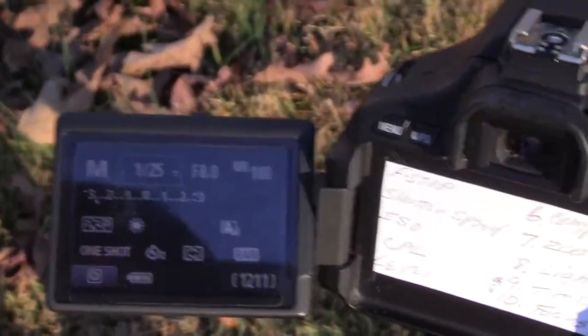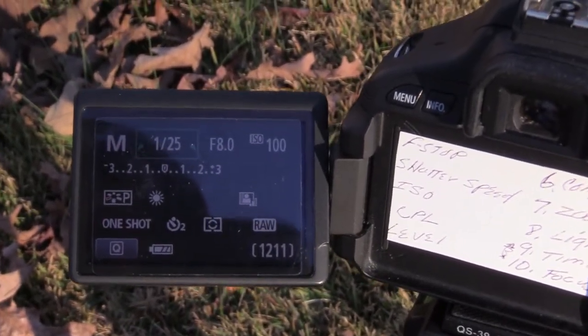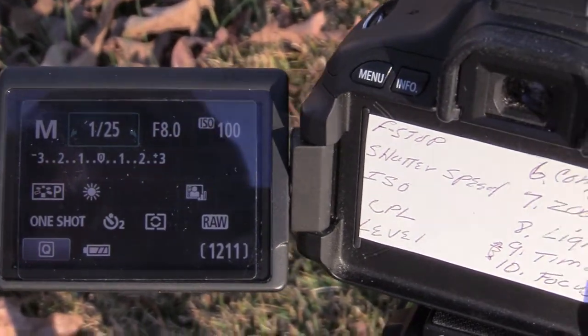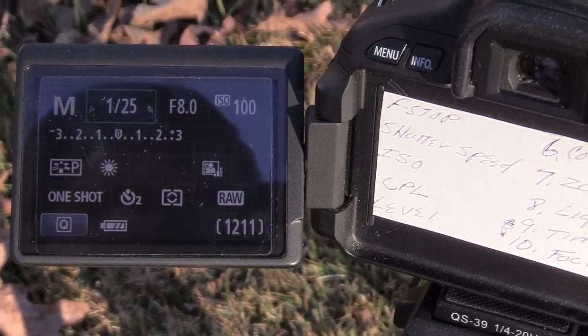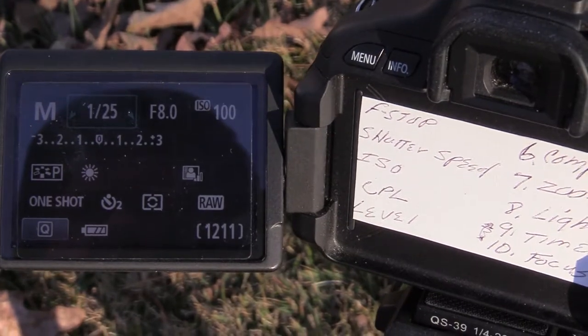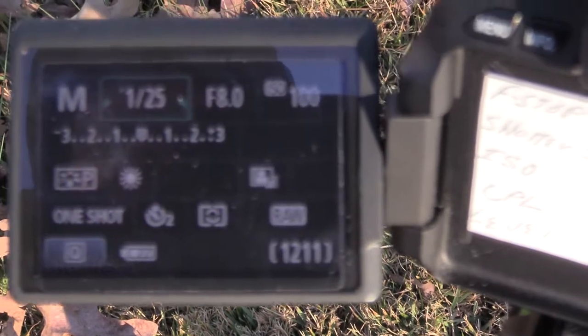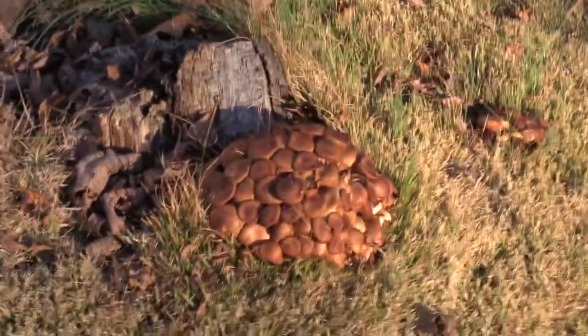Now let's see what we got here. I shot at 1/20th of a second, f8, ISO 100. I had the white balance set for sunshine, and I used a 2-second timer. I did take some HDR — I took three pictures from different views and then took an HDR.